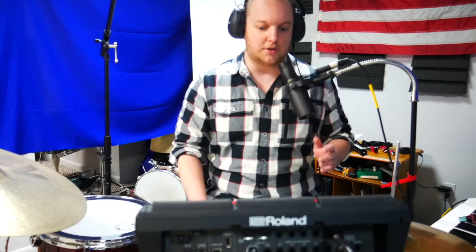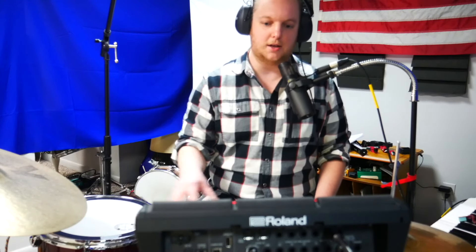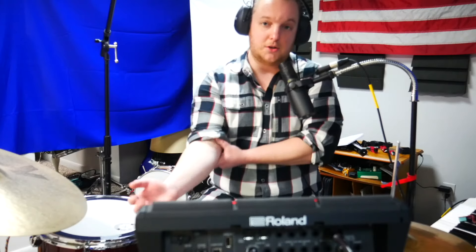This is not about triggers that you attach to a snare drum or a tom to give you a hybrid acoustic-electronic sound. I'm going to make a separate video for that. This is more just about using external triggers and what you can do with them.